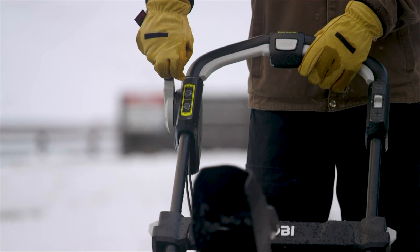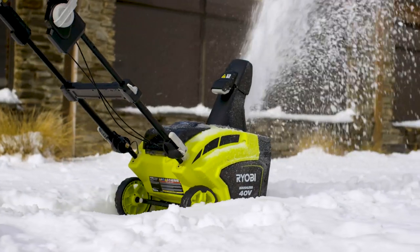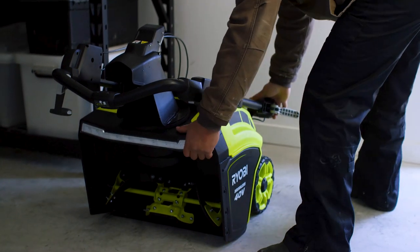Adjust the 180-degree directional chute for precise removal of snow with up to 35 feet of clearing distance. After the path is cleared, fold the telescoping handles down for easy storage.